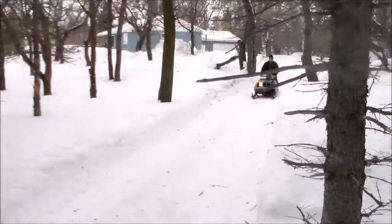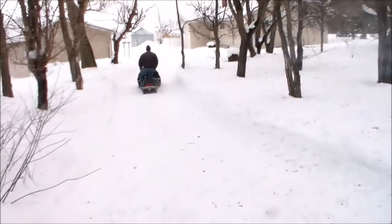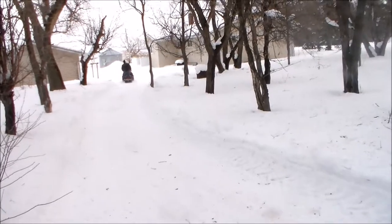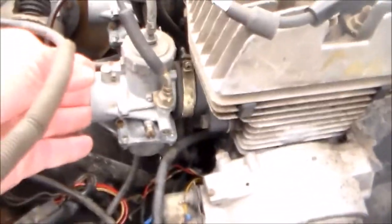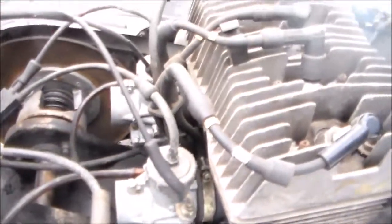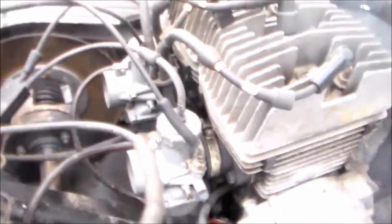I thought they had a tether on them too, but I don't see a tether on this one. At the end of the hood, it has the full jackshaft on it — it goes all the way across. The brake is over here — disc brake, and the brakes work good. It's got twin Mikuni carburetors, and as far as I know they never had an air box on them — we never had one with an air box anyway.